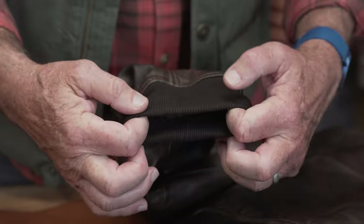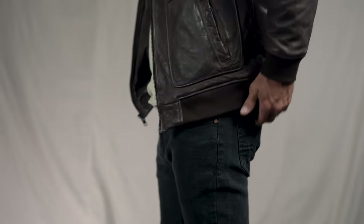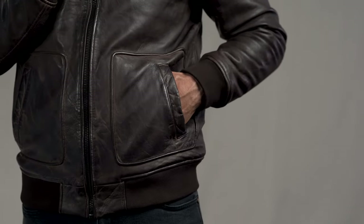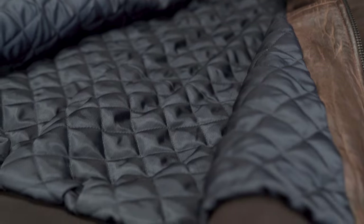A zipper closure, cotton wrists and waistbands to cut out the chill. Side entry hand pockets — great placement and roomy. The lining is quilted nylon. It's warm and comfortable. There are inside pockets for your field notes and pens.